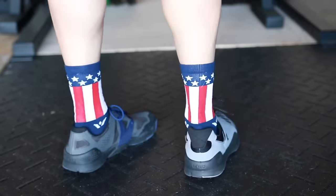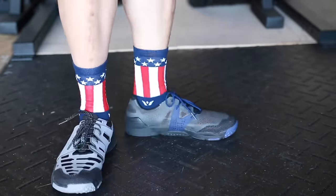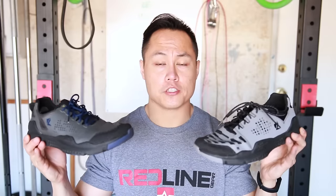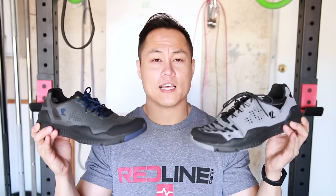With the Lalo Tactical shoes, it really depends on if you like the way they look — they're pretty tactical. If you're looking for an all-terrain shoe that you can take in the water, do some lifting in, and do some running in, then the Lalo Tacticals are going to be the shoe for you. They're pretty decent shoes, though just not the best shoe for CrossFit. If you have any questions, feel free to leave them in the comments. Please hit that like button, subscribe, and as always, thanks for watching.